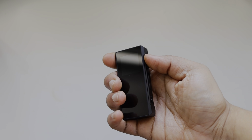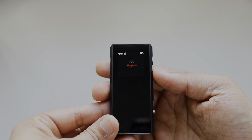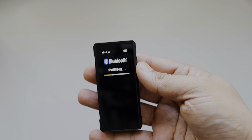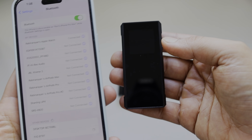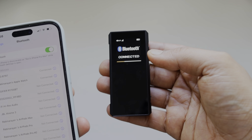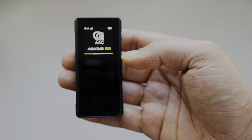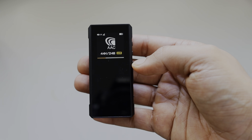Let me switch it on quickly. You can see it's asking for pairing with devices, and on my phone it's showing — let me connect it. Now it's connected, showing Double DSD 44k at 24-bit. For Double DSD it's a fixed 44k and the display will only show this value.